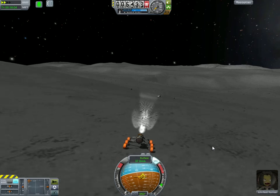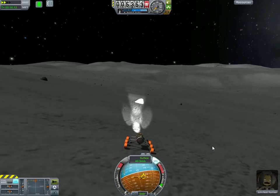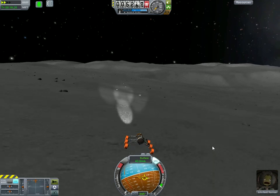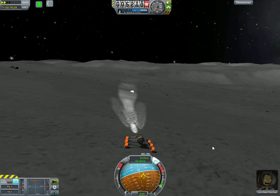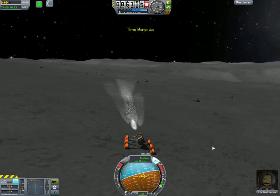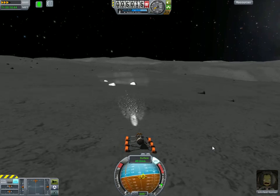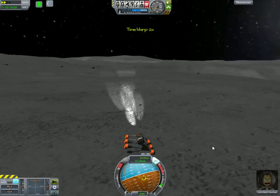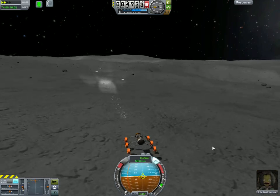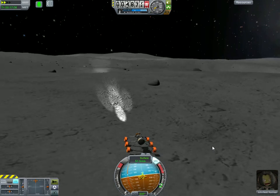If your rover has these problems where it seems to be wallowing in the ground, that's usually because your wheels are broken, and you can repair your wheels by getting out and fixing them. With custom wheels like this, it's not always obvious because they don't always come with their own broken model. A lot of them, you can't tell the difference. So if you suddenly start falling through the floor, it's because your wheels broke.